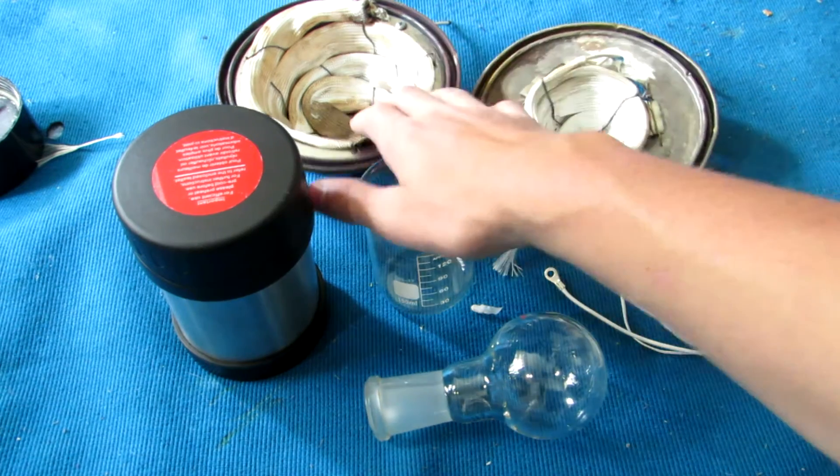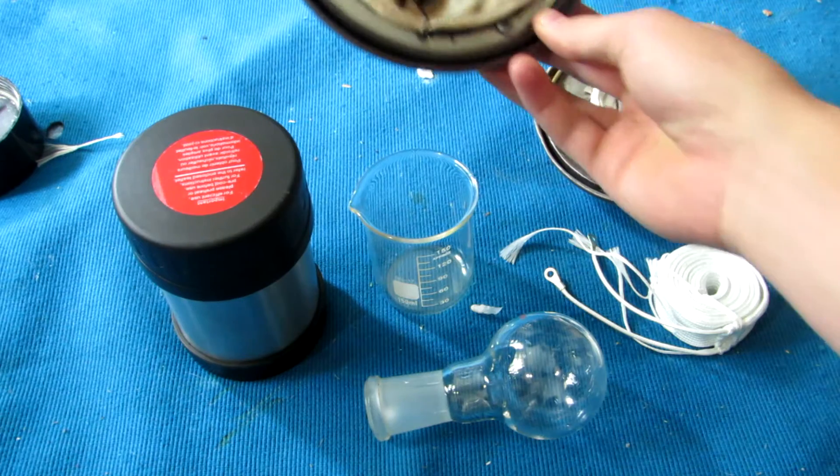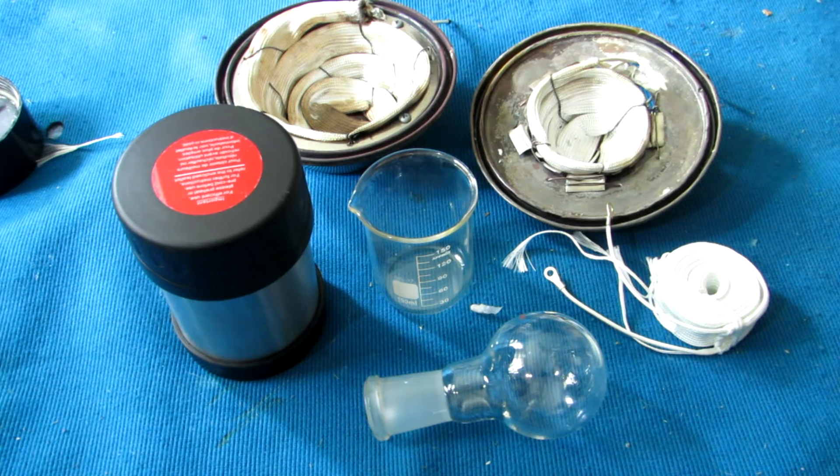In a previous video, we made a high temperature heating mantle that could be easily altered to accept different sized round bottom flasks, and this is just a quick continuation. The heating mantle previously made works very well, however there is a lot of conductive heat loss into the surrounding steel, so for applications requiring very high temperatures, some sort of thermal insulation is necessary.